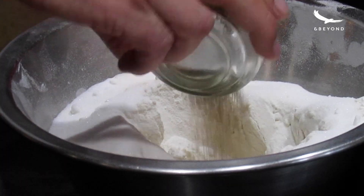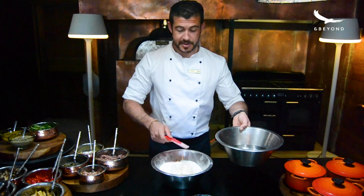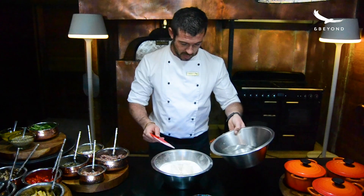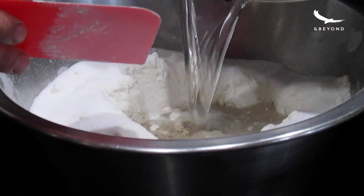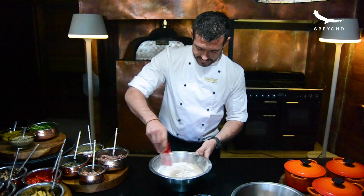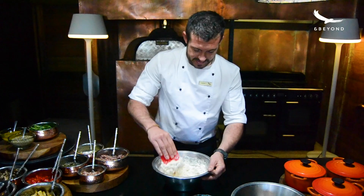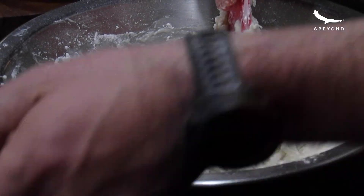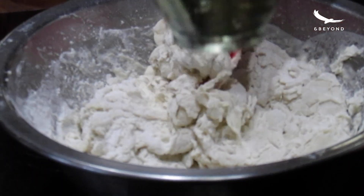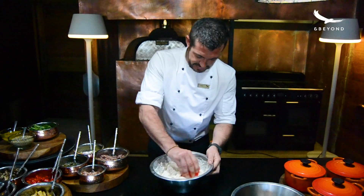And 10 grams of instant dry yeast. Then I'm going to take my water — I've got five cups of water, so two parts flour to one part water — and I'm just going to drizzle that into the center of the well and slowly mix it through. Then once the dough is starting to form, you're going to add your olive oil. I've got half a cup of olive oil, and I'll just drizzle that in and continue to mix.